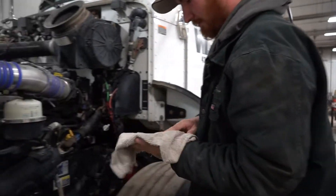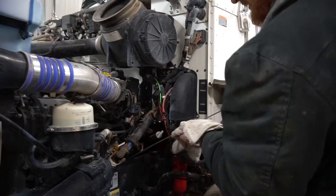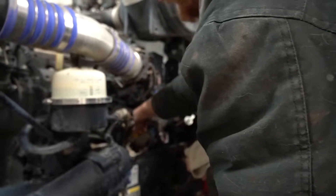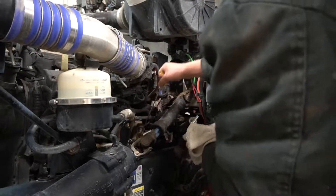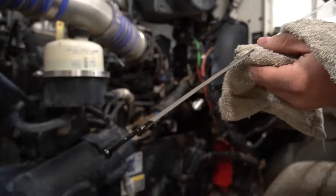Next is to check the oil and see if it's all on. We are still good.